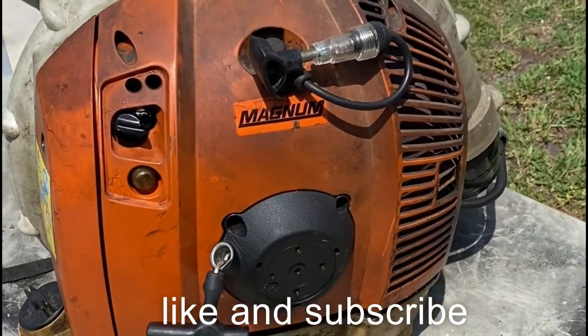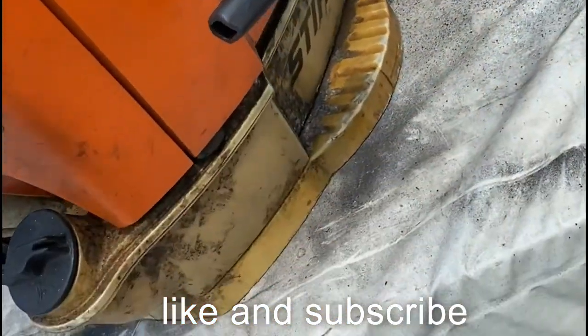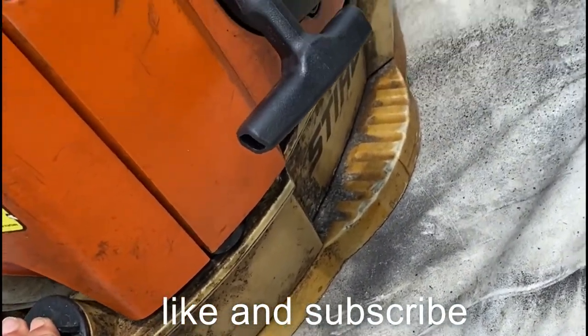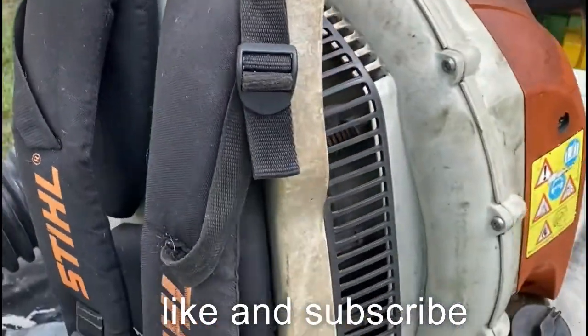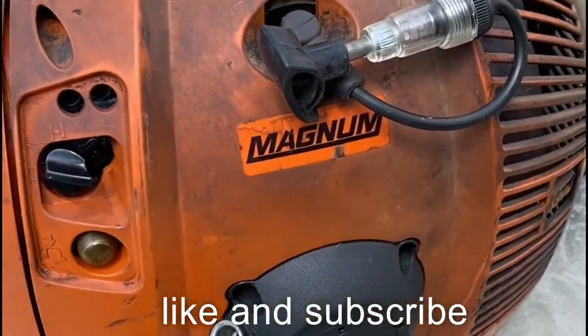Today we're going to be working on a Steel Magnum backpack blower. It was in bad shape when we got it. We're going to go through everything, see what we can fix on it, see if it's repairable, and if it is, we're going to see if we can make some money on it.